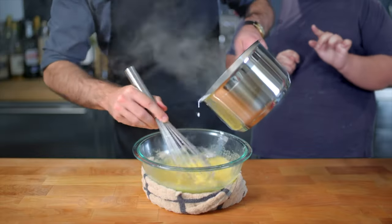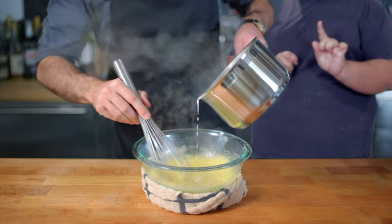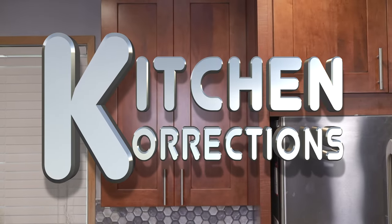Hello and welcome to a special holiday edition of Kitchen Corrections — it's a segment in which I go after prominent YouTube chefs and the little oopsies they might have made. So, who's the holiday dumbass who almost ruined Christmas? Me. I'm correcting myself. I'll explain in a moment. Roll intro.